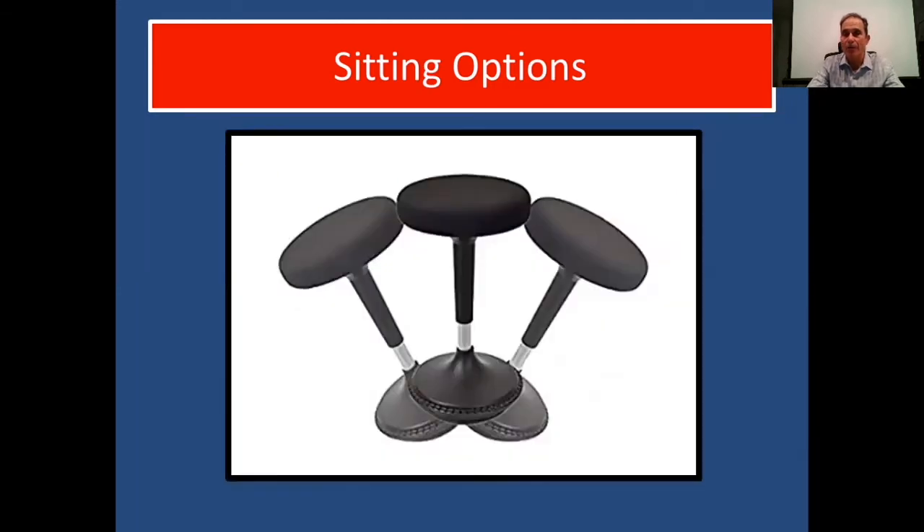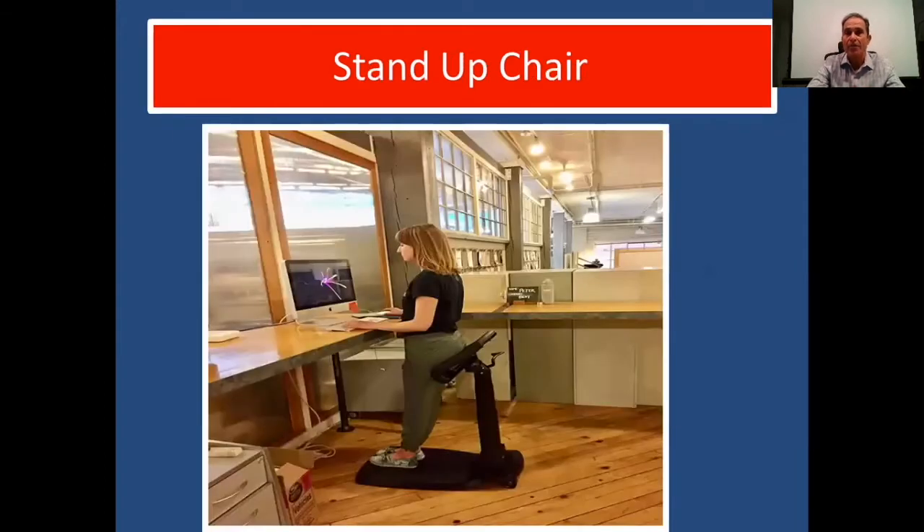Swivel wobble chairs are great too — you can adjust them to whatever position you're sitting in, and as you move around you're stimulating the spine and nervous system, keeping the brain alert, giving you more energy, and powering up your brain throughout the day. A stand-up chair, as you see here, allows a person to lean while standing upright with feet slightly in front and a fatigue mat underneath. This one has an adjustable handle behind the seat and can really support your spine — a great option for working at a standing workstation.